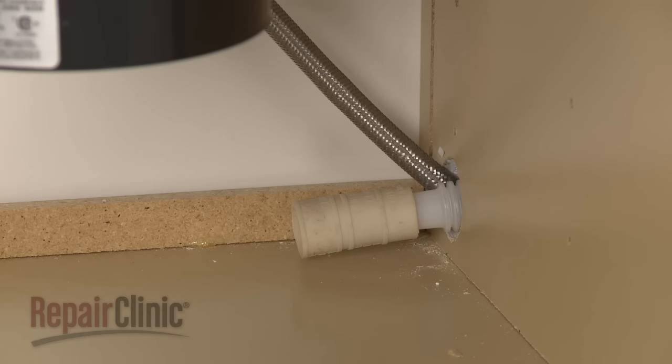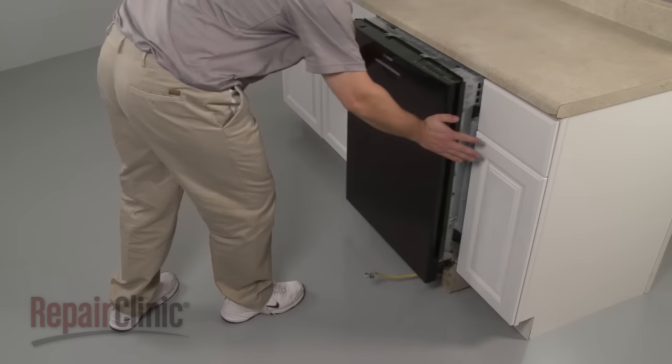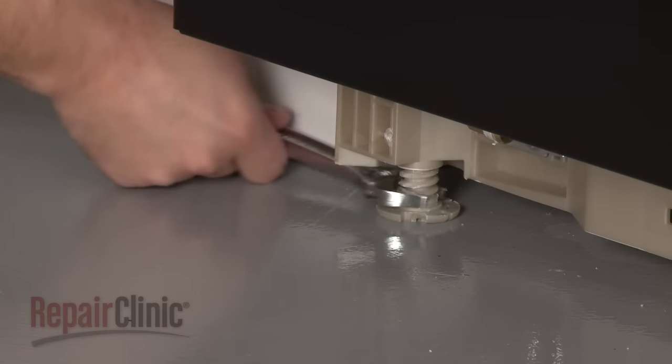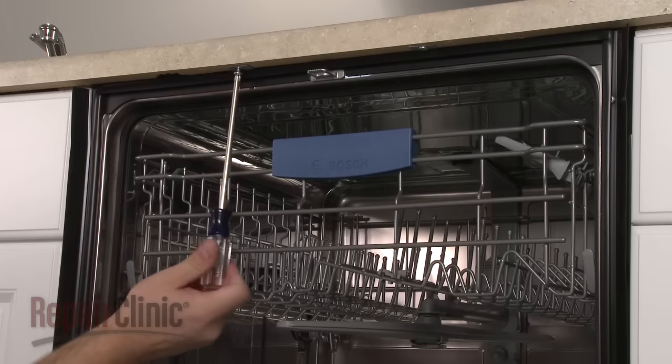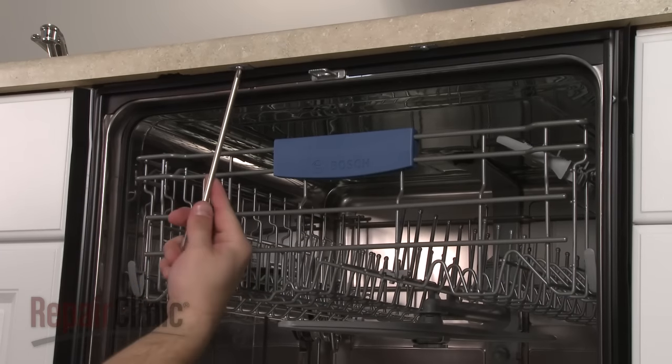Make sure the end of the drain hose is accessible through the cabinet wall, then gently slide the dishwasher back into the cabinet. Adjust the leveling legs if necessary and replace the locking screws. Replace the screws to secure the mounting brackets to the cabinet or countertop.